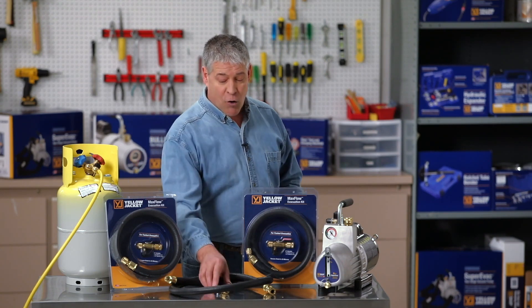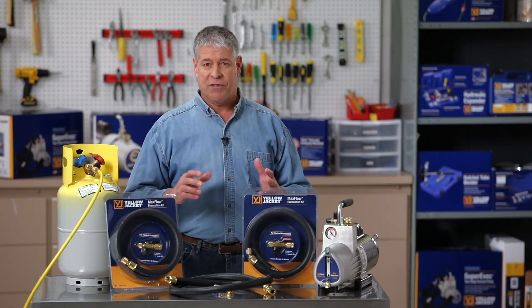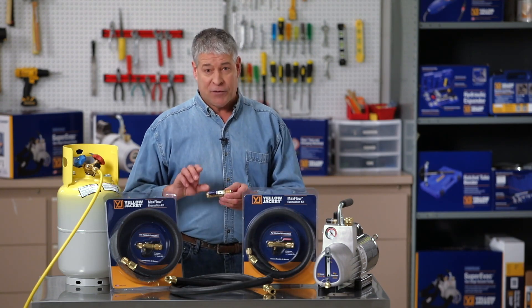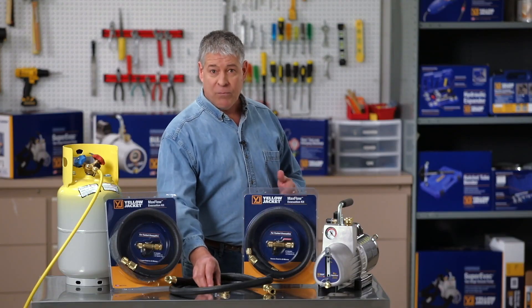First, our core removal tool allows you to remove the Schrader core from the service fitting. Evacuating through a core is like forcing a fire hose through a straw. After the evacuation and service, the vacuum-rated ball valve allows you to replace the core without losing vacuum or charge.